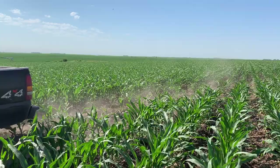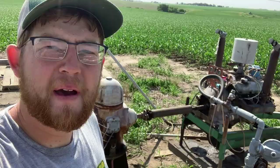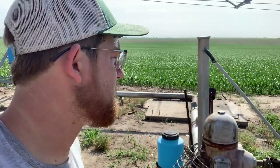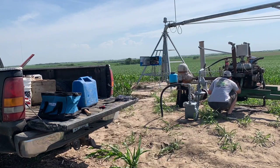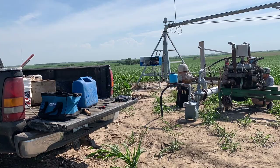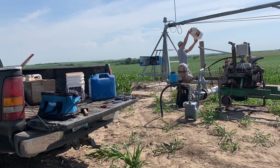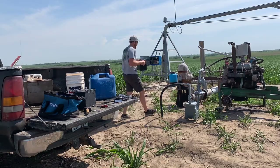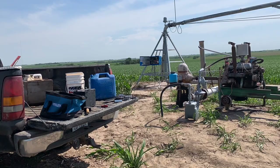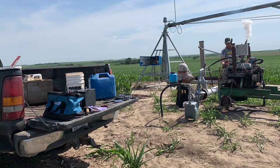I'm at this motor now. This is like the other motor — a 460 Ford, with a heat exchanger to keep it cool and natural gas for the fuel. I got it running. Praise the Lord.